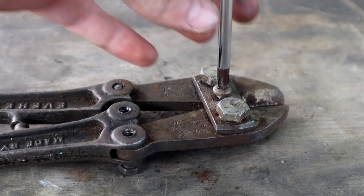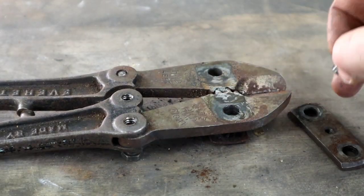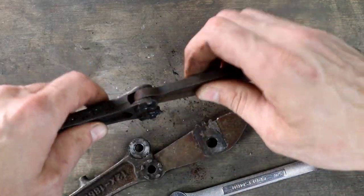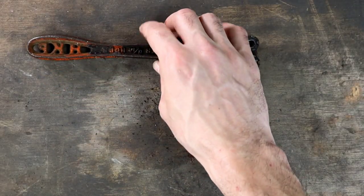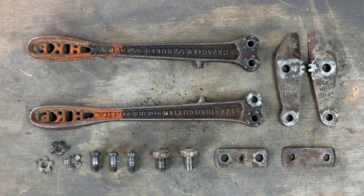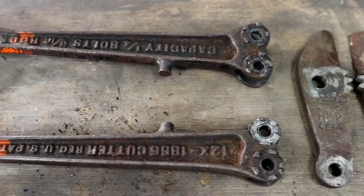The bolts weren't on terribly tight, so somebody before me was already in here. I'm always at the mercy of what I can find in the history archives for these vintage tools, and for these cutters, I couldn't find much. I found a catalog from '39, one from the '50s, and one from the '60s. Most of the history on this company that I found online was to do with their locomotive side of things.